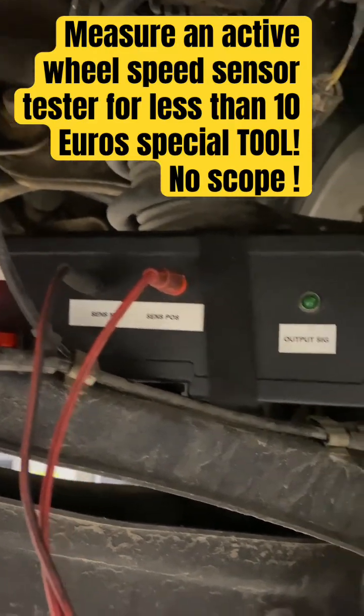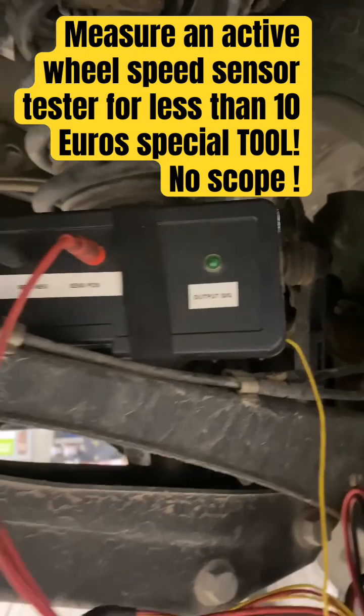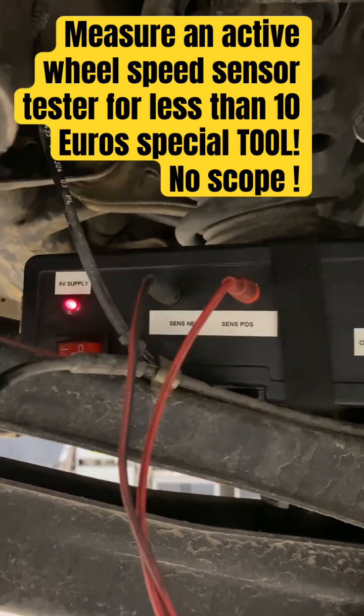When you're diagnosing modern DSC systems that feature magnetoresistive sensors — so-called active speed sensors — you really need an oscilloscope with an amp clamp that can go down to the milliamp range. Voltage is no use here.